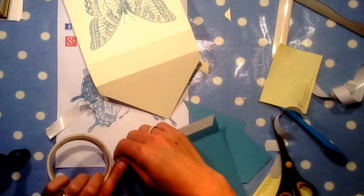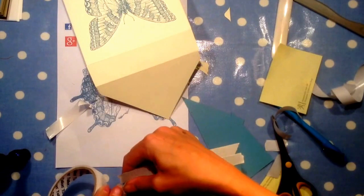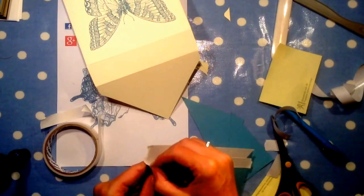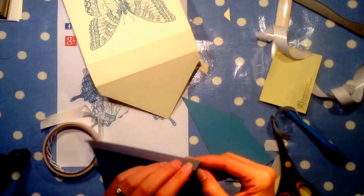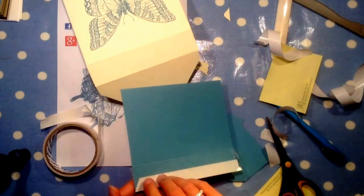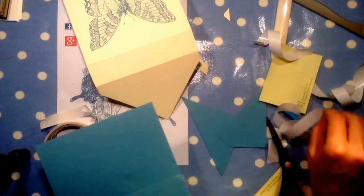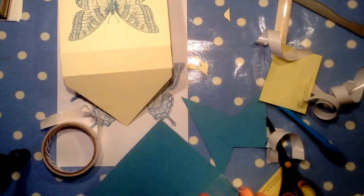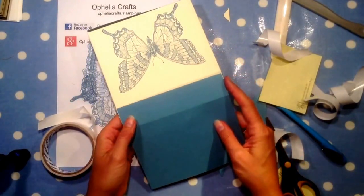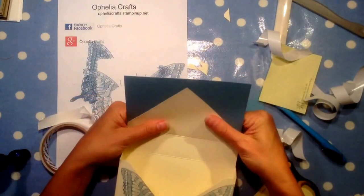Let's put the sticky tape on. You could cut the blue cover previously beforehand, but it's easier just to line it up and cut it — that way you know it's going to be straight. Otherwise you might end up with it being a little bit skewery.